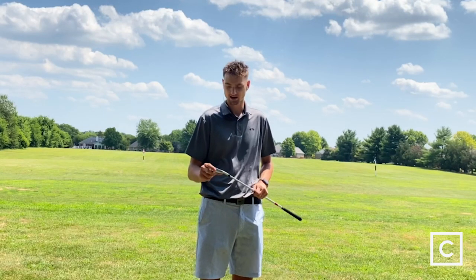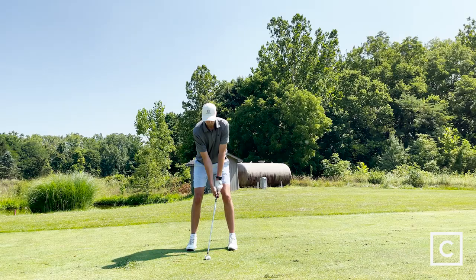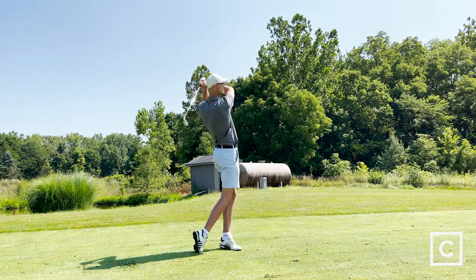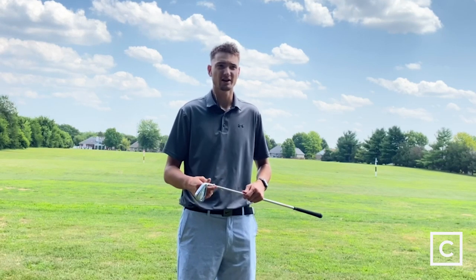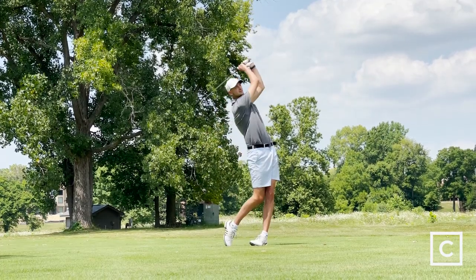Some weaknesses come in if you're a high handicapper — these are a little bit smaller of a club face, so it is going to require some skill to hit. These ZX5 irons are not the most workable because you're in that player's distance category, so they're meant to help aid golfers trying to hit the ball straight. But if you want to put a little draw or cut on there, you absolutely can.